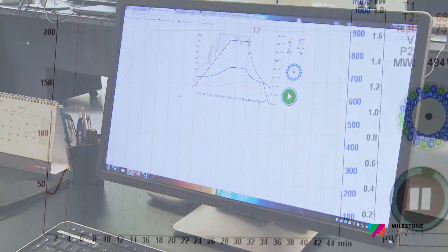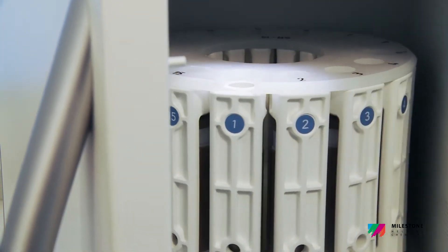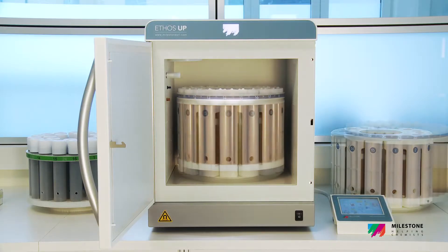resulting in a perfect complement to the Ethos Up. The Ethos Up ensures impressive ease of use, superior performance and high productivity, perfectly matching the application's needs with a wide variety of applications,